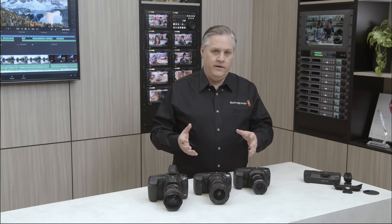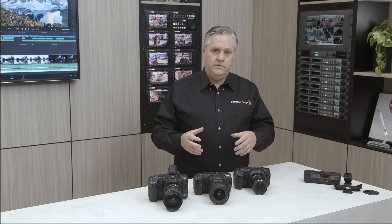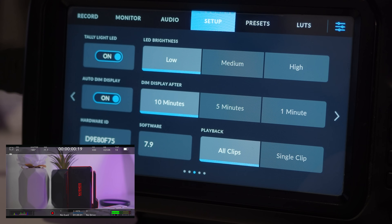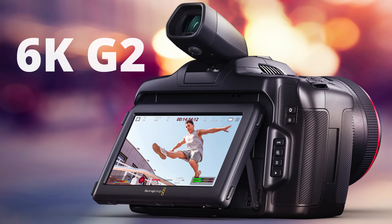Hey guys, welcome to this video. Blackmagic, what are you doing to us? I'm guessing you all know now that they've brought out a new camera, the 6K G2, and new software. DaVinci Resolve is getting a new update as well — I think it's on beta 4 now and we should have a lot of new features in that too. But first, let's get into the camera.